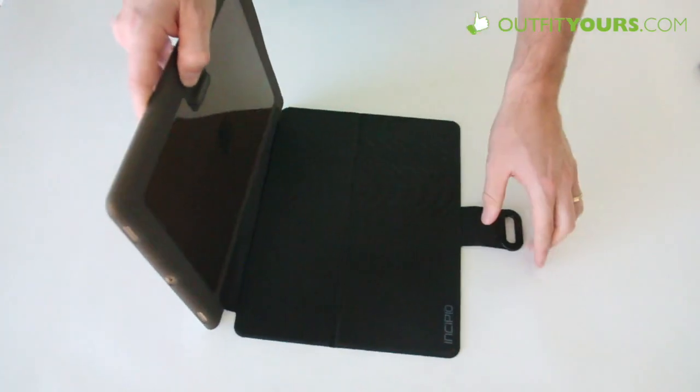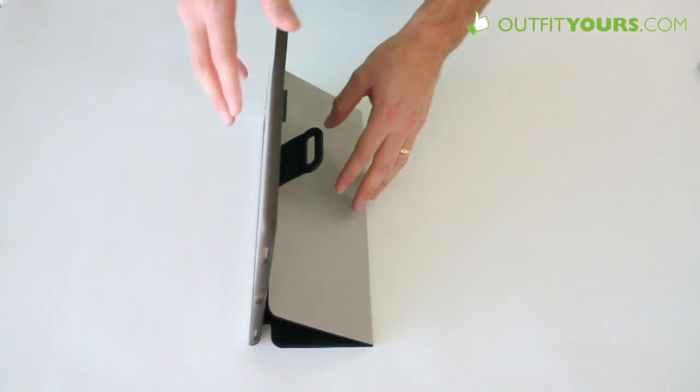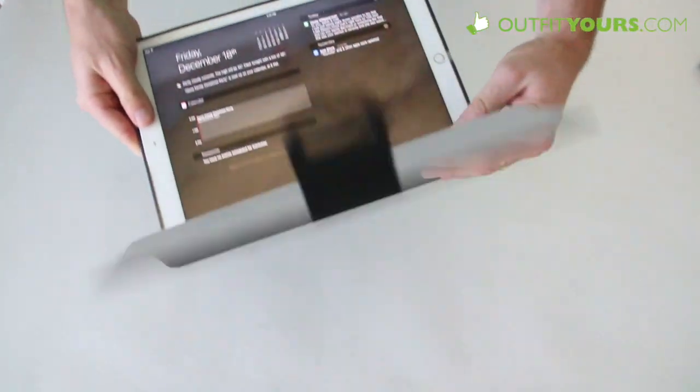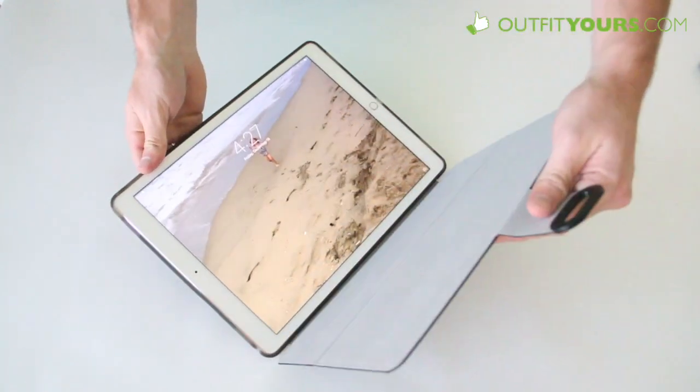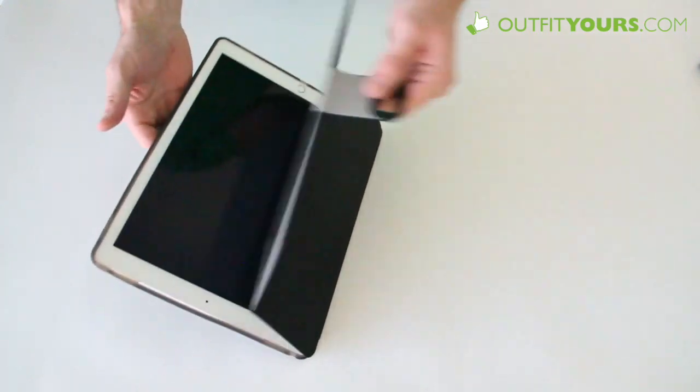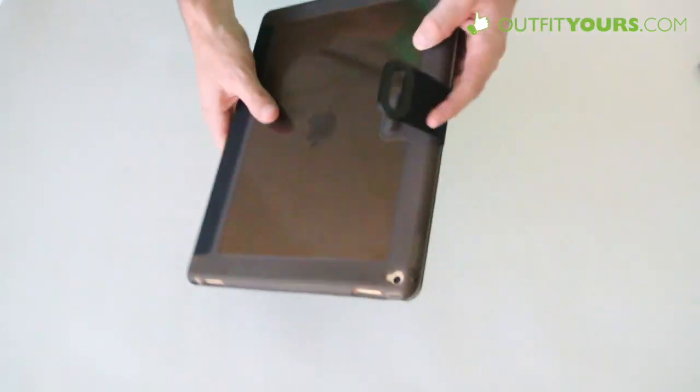You do have some functionality with the different stands — you have that position, and you can use it like that as well. Not my favorite case out there, but if you do want some extra protection, this is a good option. You can also see it has the sleep-wake functionality.